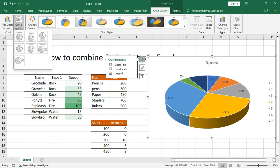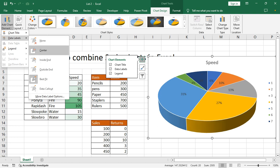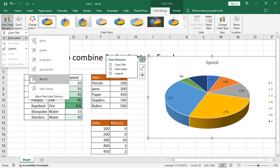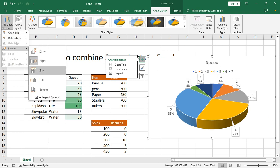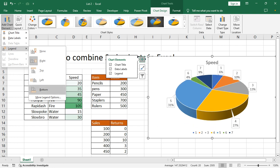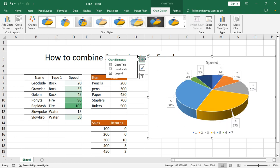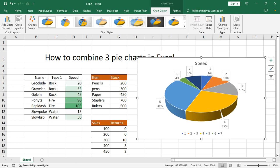And add chart element. Thanks for watching the video, thank you.